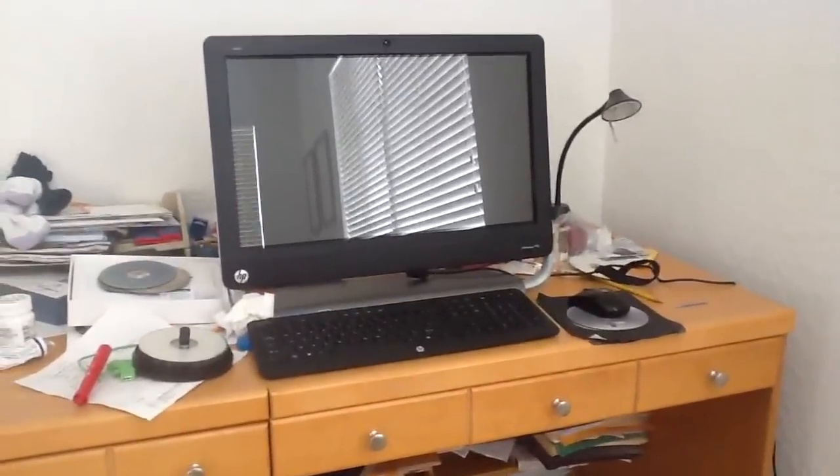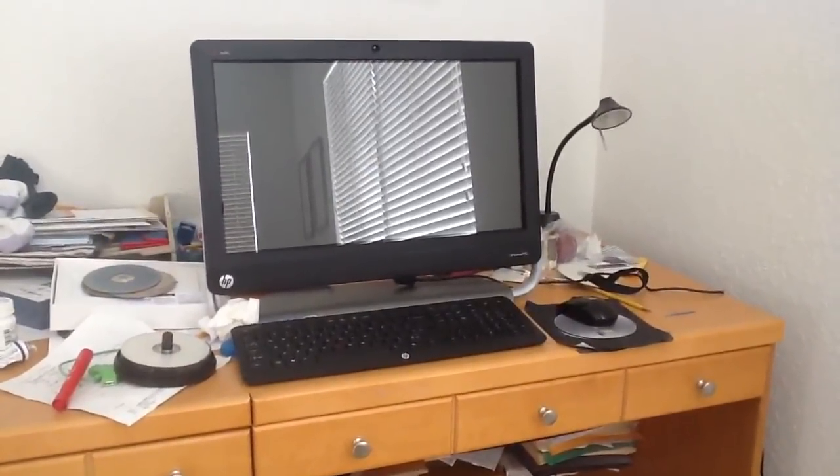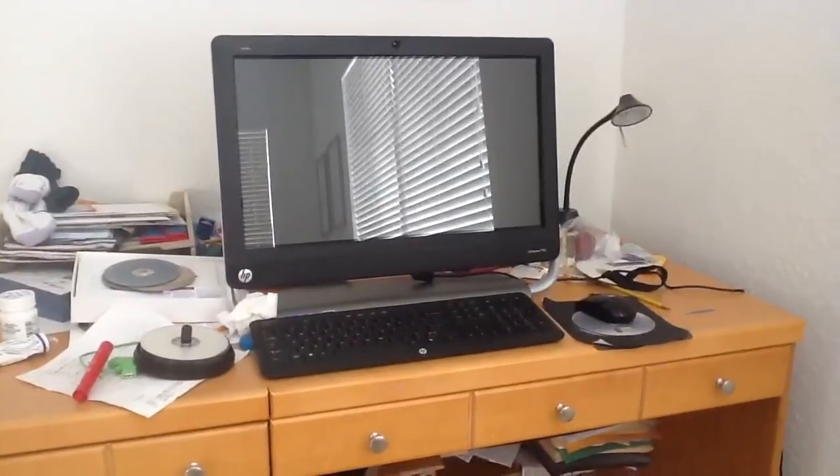This is my grandma's brand new computer. She got it like about the beginning of this month, or probably the end of last month.